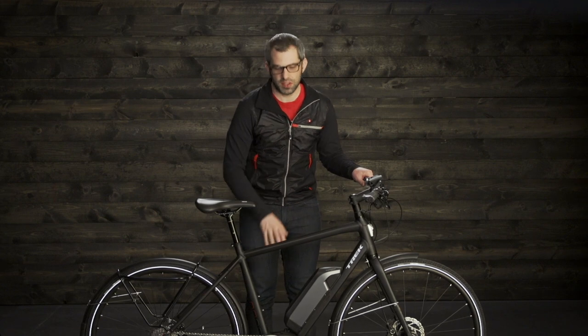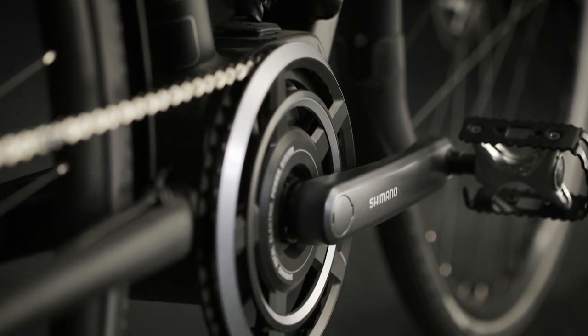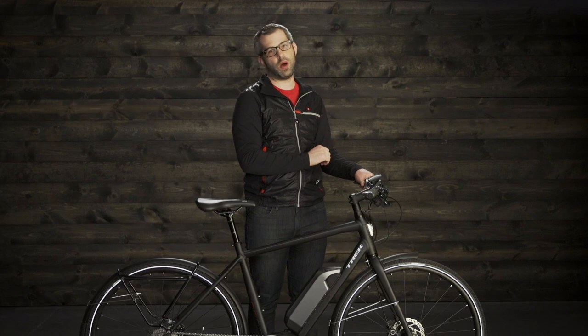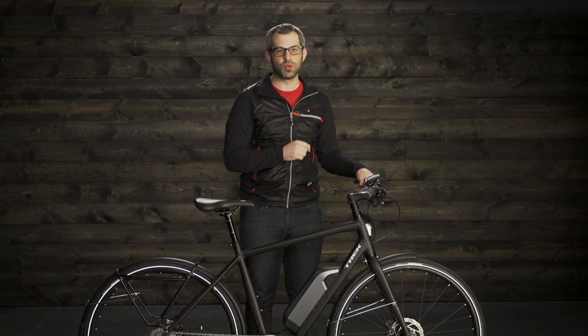The motor and the battery for this system sit really low on the bike, which creates a stable ride. The end result is that it feels just like riding any other normal bike, except you get to go faster while pedaling easily. The handlebar display right here will show you exactly what power level you're on, how many miles you have left on the battery, and the battery power you've got as well.